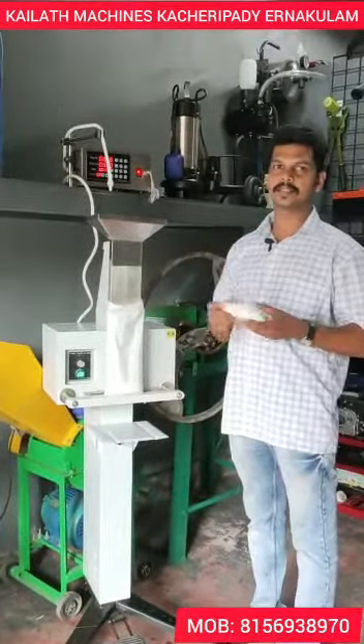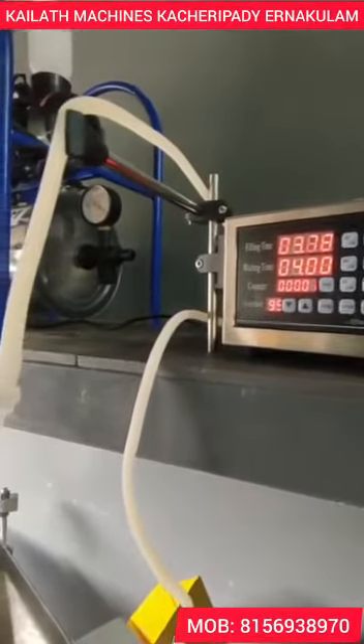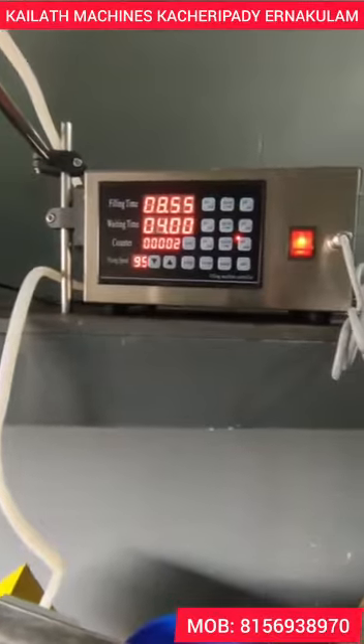Now we can see how it is. If you have a semi-automatic machine, we can see how it is. Thank you.